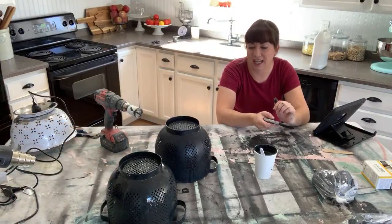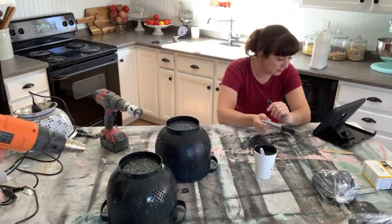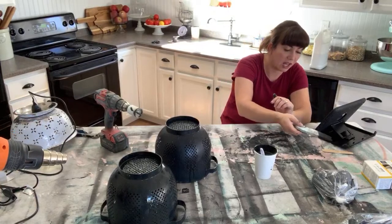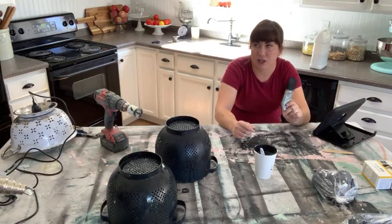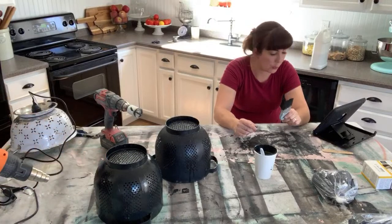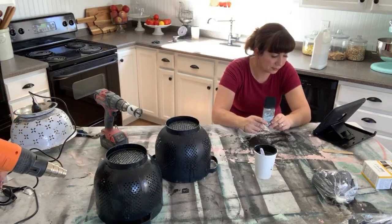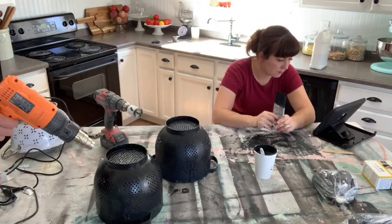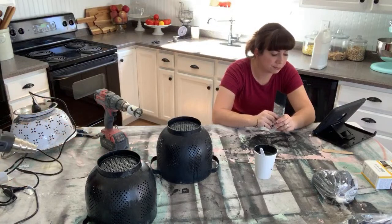Milk paint has some really cool properties that you just can't get with other paints. Even if you try to force the DIY paint to crackle with a heat gun or blow dryer when it's still wet, you still won't get that exact same look that milk paint can give you. I do love milk paint — every time I use it I'm like, oh I should use that more.